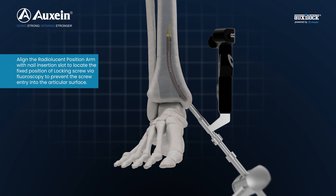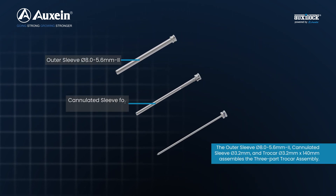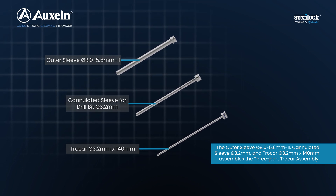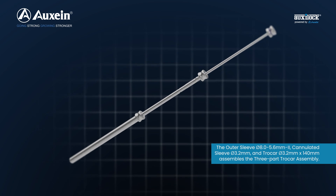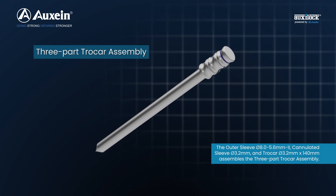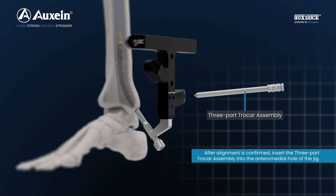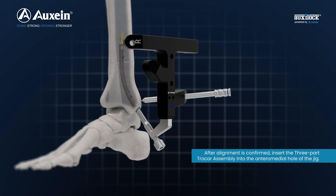Prevent screw entry into the articular surface. The outer sleeve diameter 8.0 to 5.6 mm, cannulated sleeve diameter 3.2 mm, and trocar diameter 3.2 mm x 140 mm assemble the three-part trocar assembly. After alignment is confirmed, insert the three-part trocar assembly into the anteromedial hole of the jig.